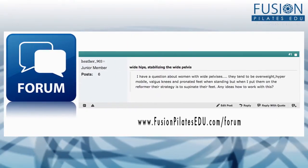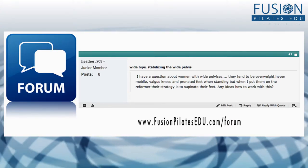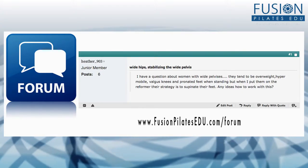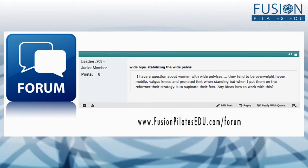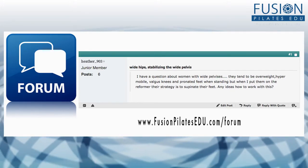Heather wrote in on the forum: 'I have a question about women with wide pelvises. They tend to be overweight, hypermobile, valgus knees, and pronated feet when standing. But when I put them on the reformer, their strategy is to supinate their feet.' What Heather is seeing when her clients get on the reformer and supinate is just a compensation when they try to line their legs and knees up into parallel. Because of the stiffness in their foot, ankle, and lower leg, they're going to that opposite extreme.